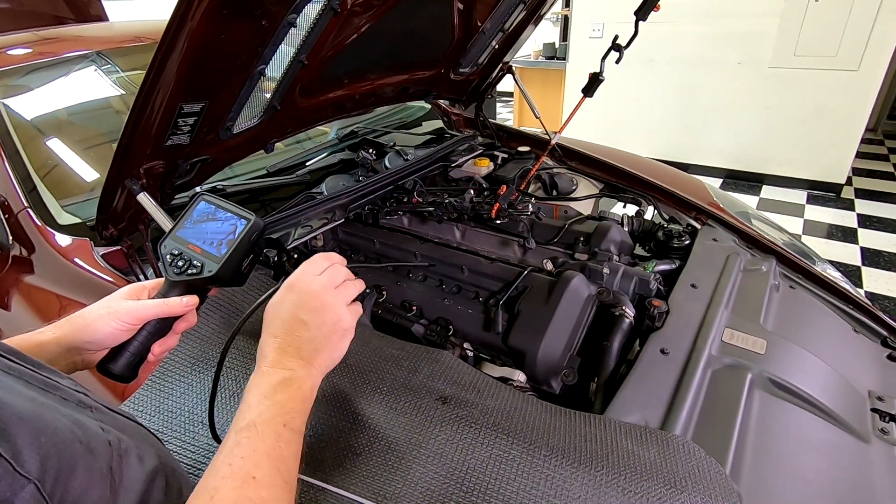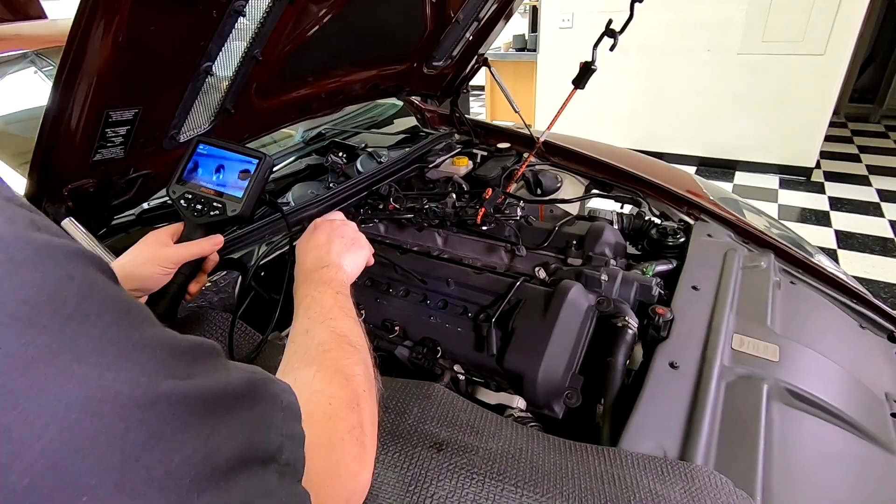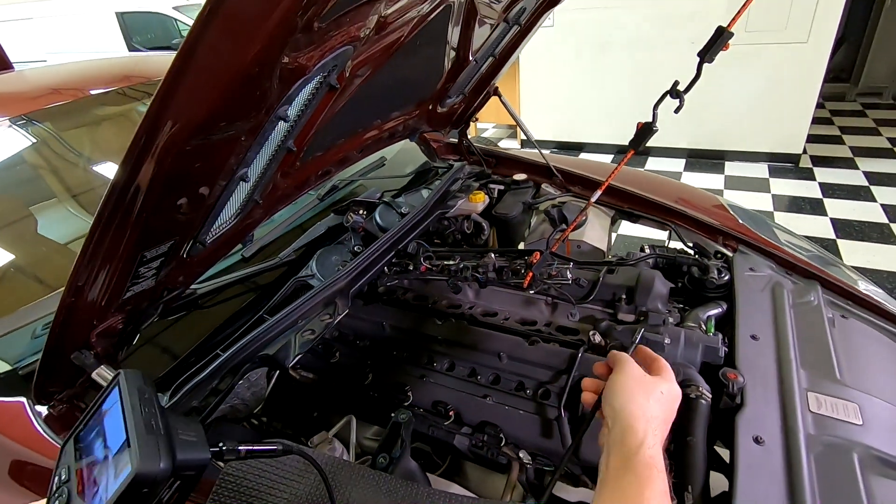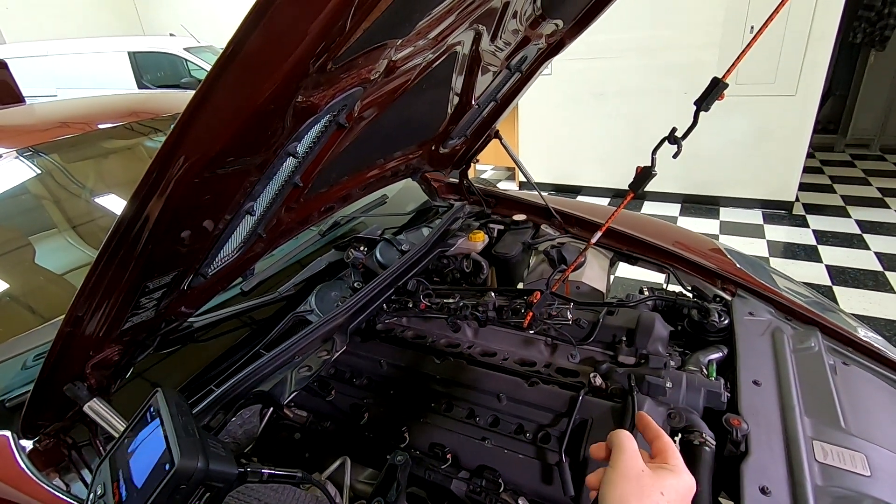Another cool thing we can do is run the camera straight down the spark plug hole. I'm going down into cylinder number two here. We can see the spark plug seating area, and we're actually going to go into the spark plug hole. Lo and behold, we're now looking down at the top of the piston for cylinder number two. You can see some carbon buildup on the piston crown, and we can have a little look around.